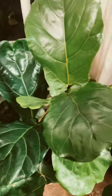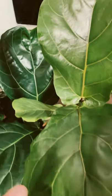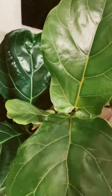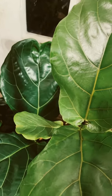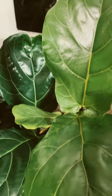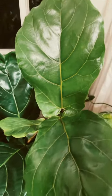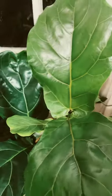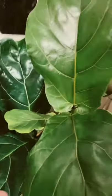Hello guys, this is Kinabuhing America vlog. If you remember this plant — the Fiddle Leaf Fig — it was featured in my video last December and got a lot of viewers. This is the first plant that got 15,000 viewers, and this is the update.